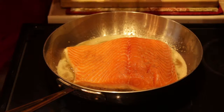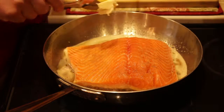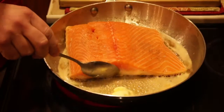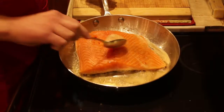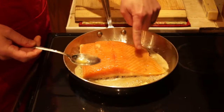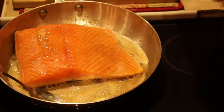Now we're going to add more butter. What I'm going to do at this point is just tilt the pan, get all this hot butter, and we're just going to baste it. You can see over here on this side how it's starting to get white — I'm actually cooking the top with the hot butter. You can see right over here how it's starting to cook through pretty good.